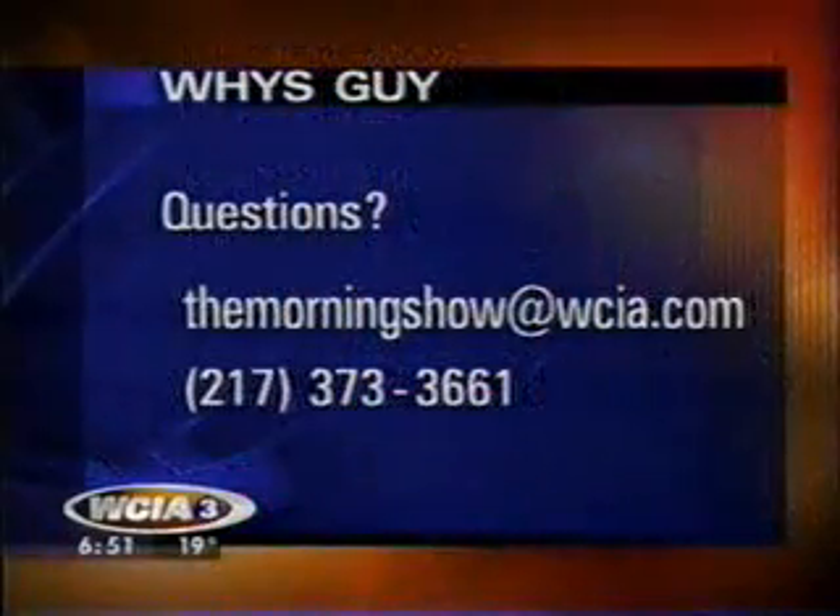Anyway, if you have questions for Matt, here's how you can do it. Go to wiseguy.net. You can also send your questions to us through email at the morning show at wcia.com, or leave a message on the morning show feedback line at 373-3661.